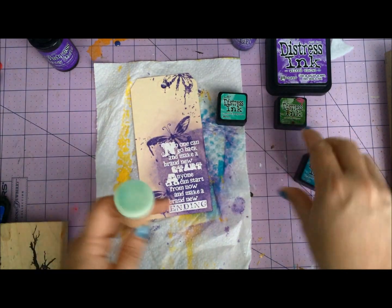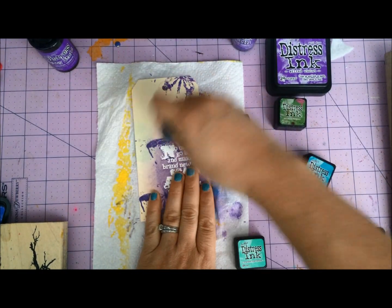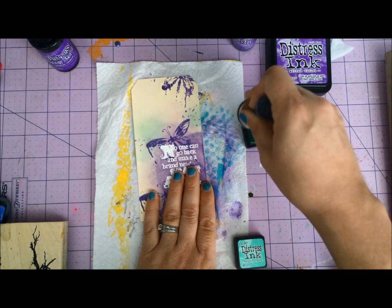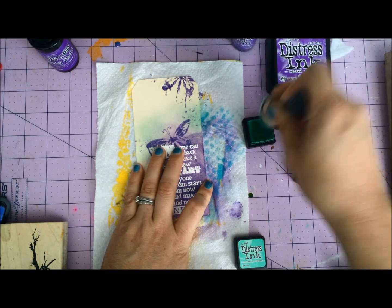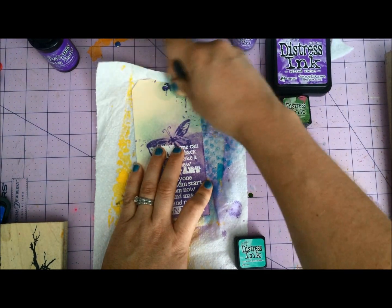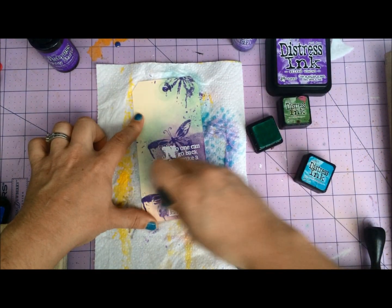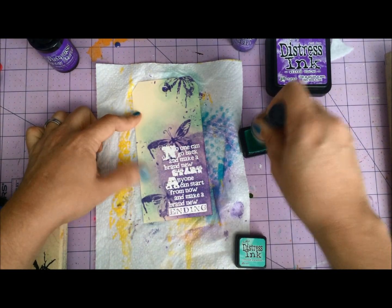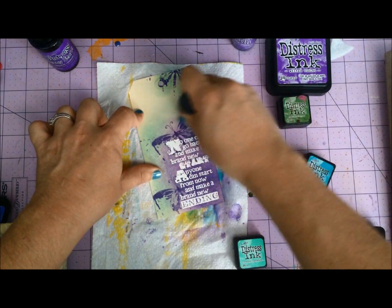I'm going to start with Cracked Pistachio and blend a little color in here. I love green and purple — it's one of my favorite ways to use purple, with those beautiful greens. Although pink and purple — this is really going to become the purple to use with pinks like Picked Raspberry. It really, really is. It's a really beautiful, true grape-y type of purple. I'm still hoping for kind of an orchid color out of the Distress line.